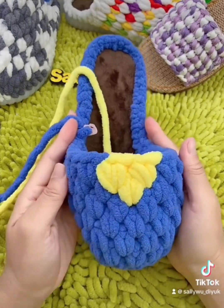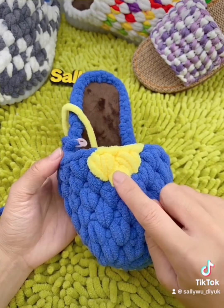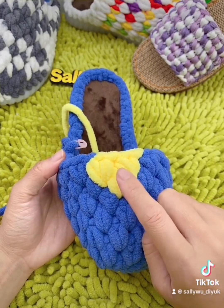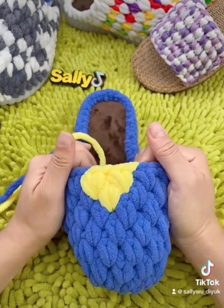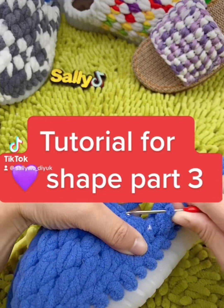So this heart shape is already done. For one more we're gonna do the blue color, so the heart shape is gonna come up. Tutorial for shape part three.